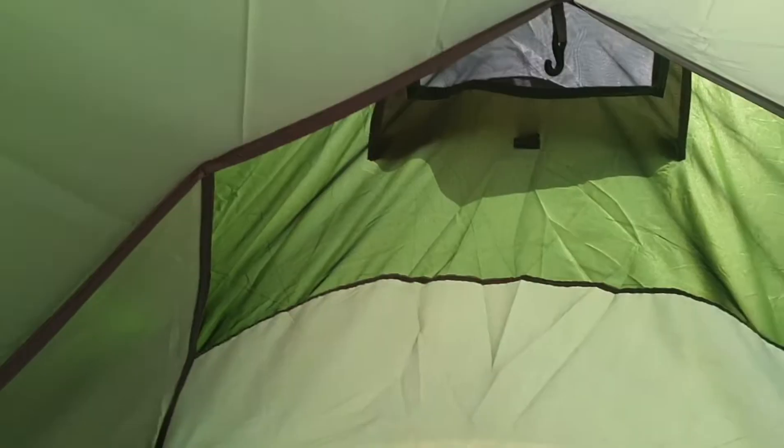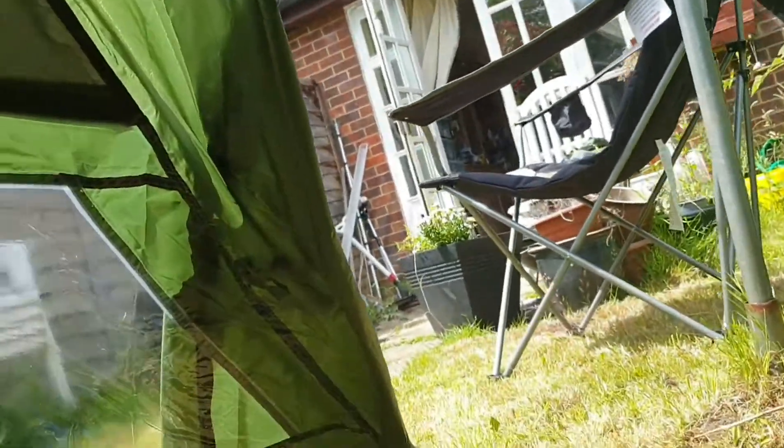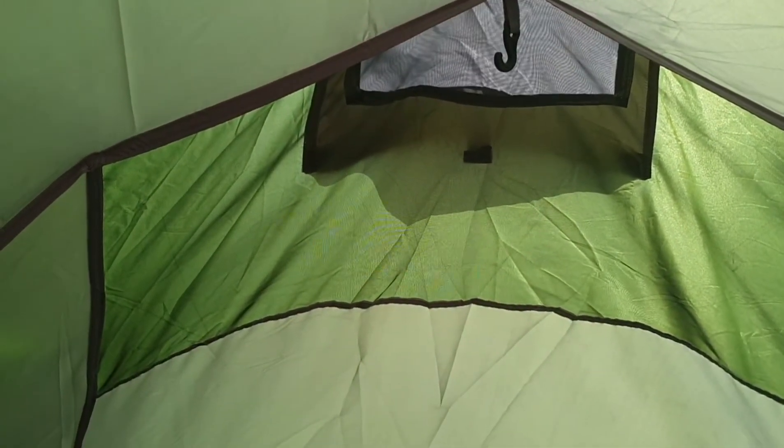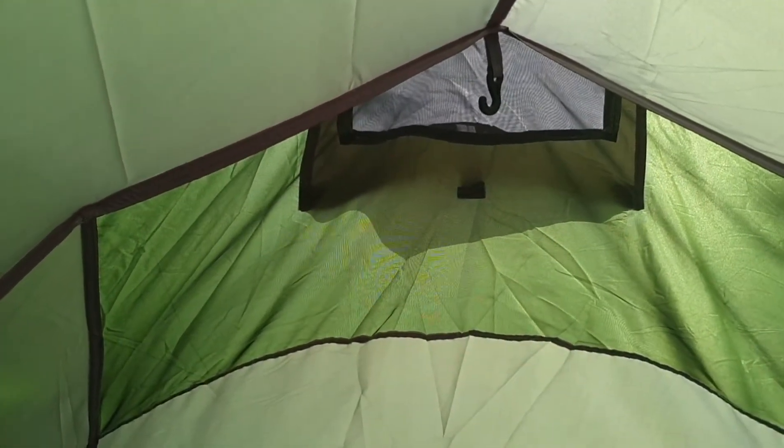Inside the Eurohike tent. A bit hot today to be sleeping the other way around — you want some fresh air. Just testing this. Should do a good job. Next stop, Dartmoor, I think.